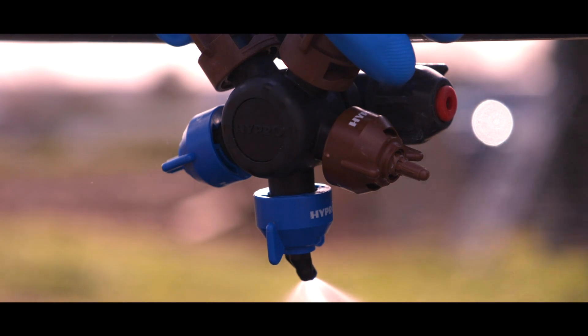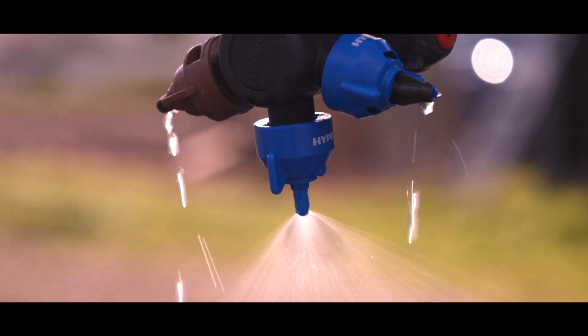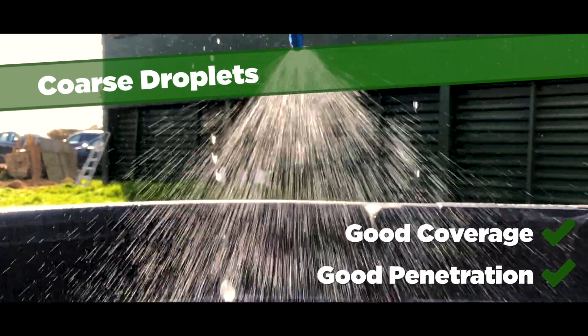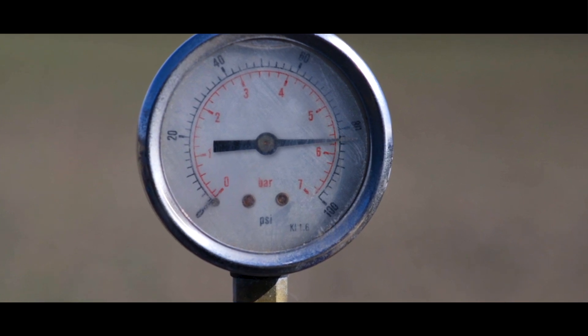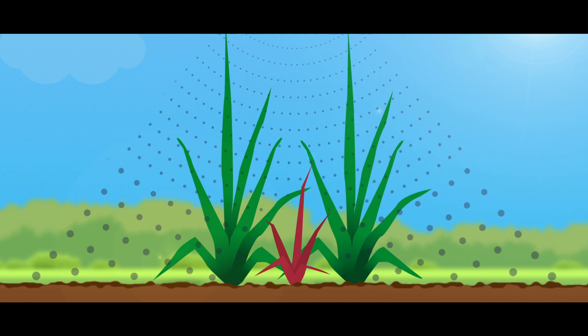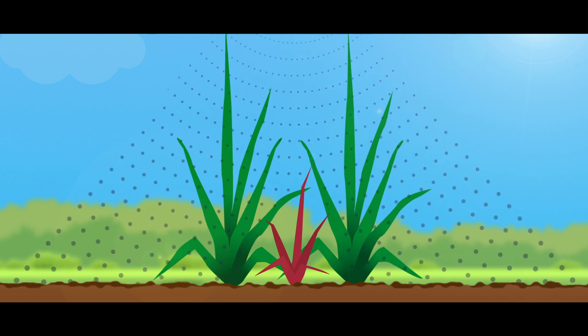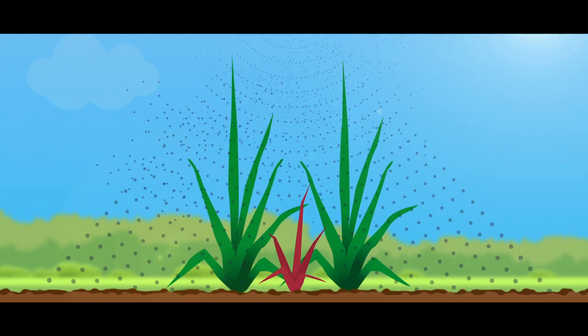When using an Amistar nozzle with a slightly coarser droplet, we can penetrate the canopy and hit the weed down below. If we're using a 3D nozzle, the natural inclination might be to up the pressure to try and blast the spray through the crop. However, if we up the pressure we can get more fine droplets that tend to stay in the top of the canopy and not hit the weed below. Worse still, they can be lost to drift.